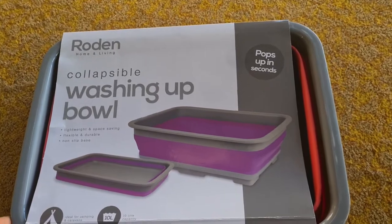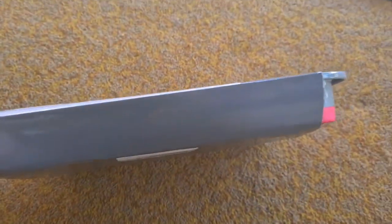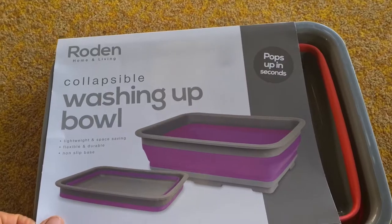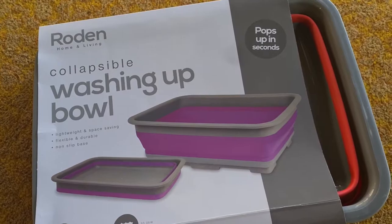So I got one — I had one before which broke, so I got this one now. It pops up in seconds apparently. It's collapsible so it's much thinner and therefore it saves a lot of space. You can get bigger ones but the bigger you are the more space they take up, and I think this is quite a good size for dishes.